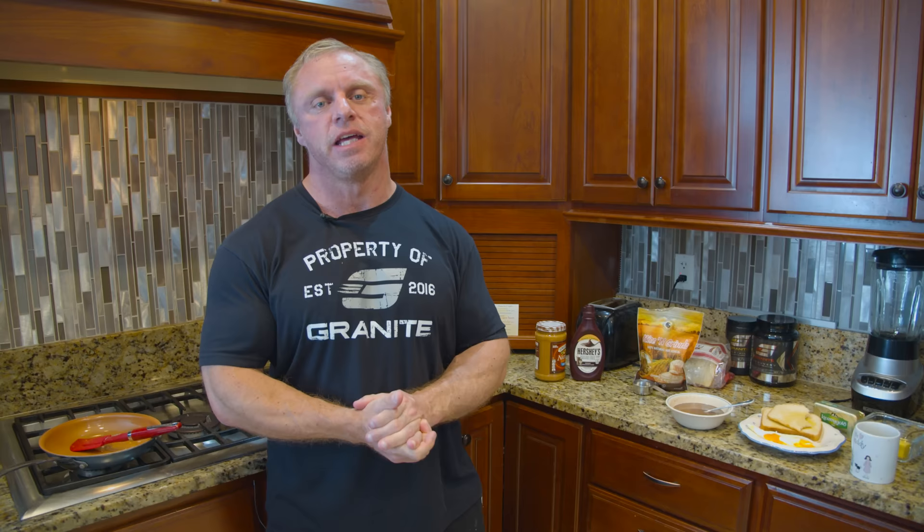That's it — let's chow down! This is a pretty big meal by my standards. I hope you'll give this breakfast a shot; I think you'll enjoy it. And as always, make sure you click on the link below to subscribe.